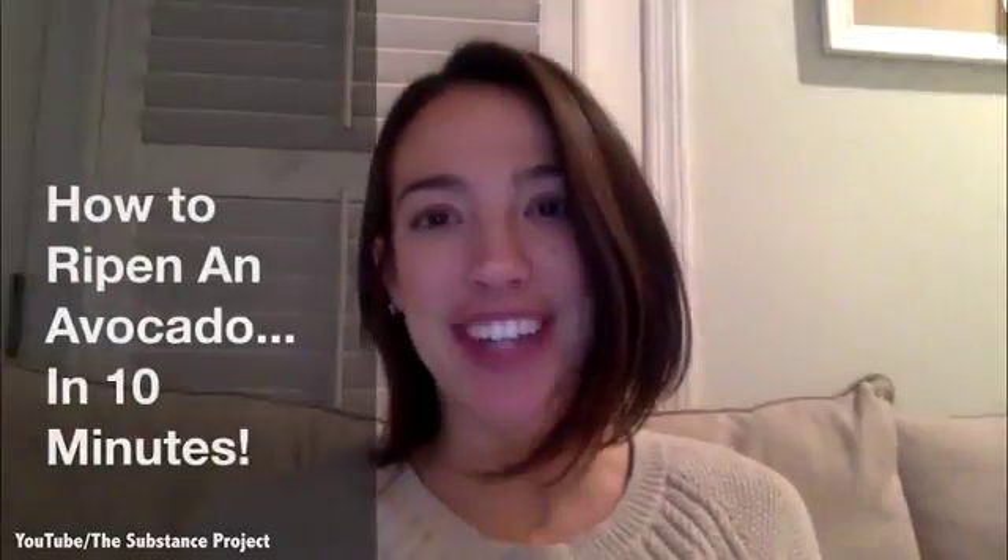Hey YouTube! I'm Ashley and you're watching The Substance Project. In today's video, I try to ripen an avocado by throwing it in the oven and share my results.